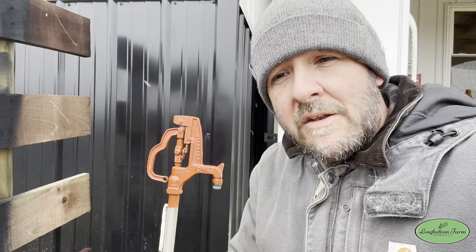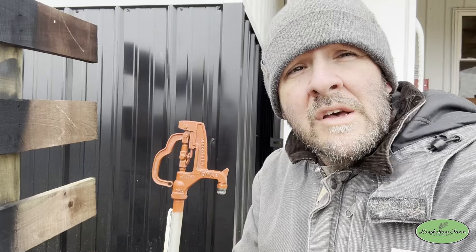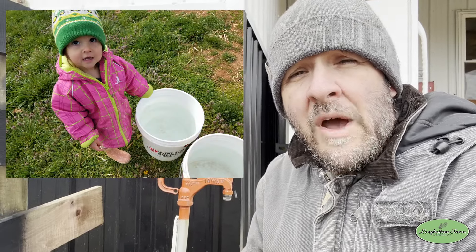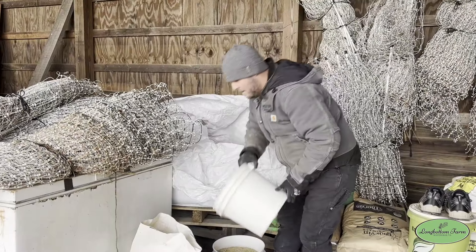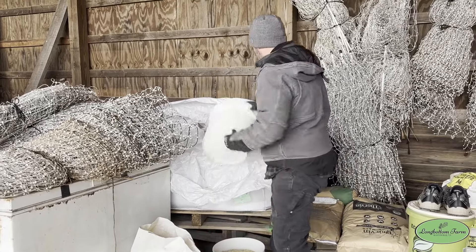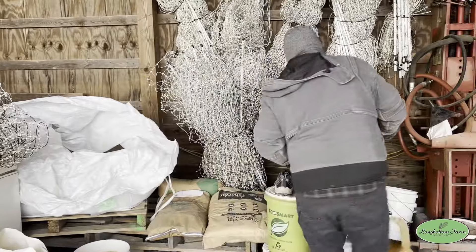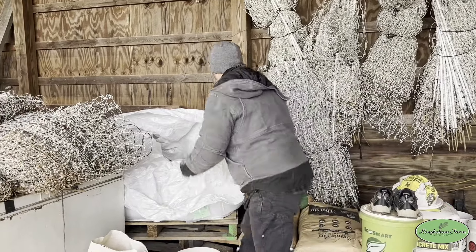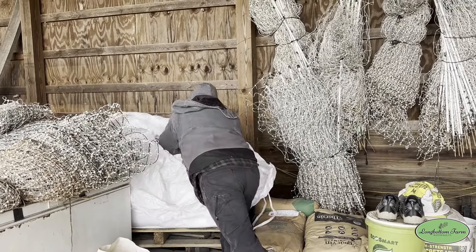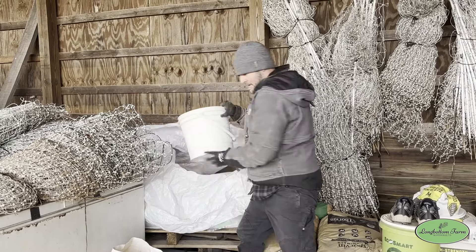Ensuring your animals have water is super important. Make sure you have a way of getting water to them — whether it's hydrants or bringing it from inside your house — because if you're using lines and hoses outside and it gets really cold, they're going to freeze and not work. We have about 175 chickens and they usually go through about 50 pounds of feed per day. On cold days we like to give them a little extra, so today we gave them 75 pounds — just making sure nobody's short. Everybody gets extra feed on a snow day.